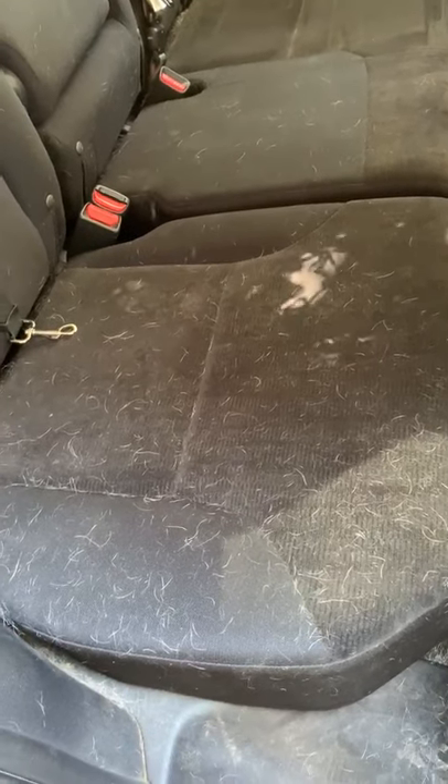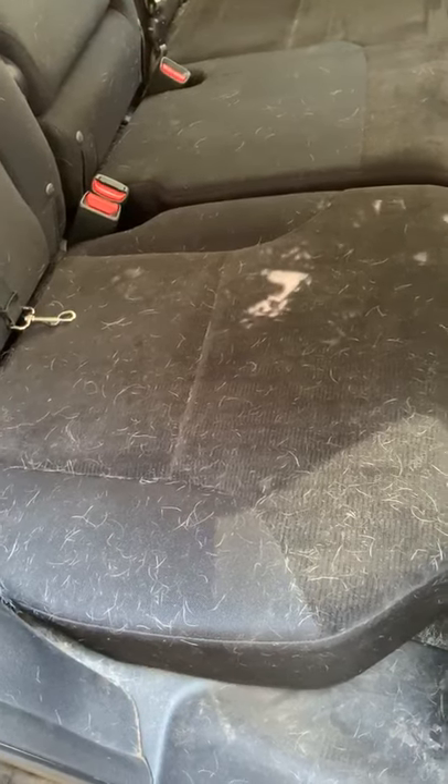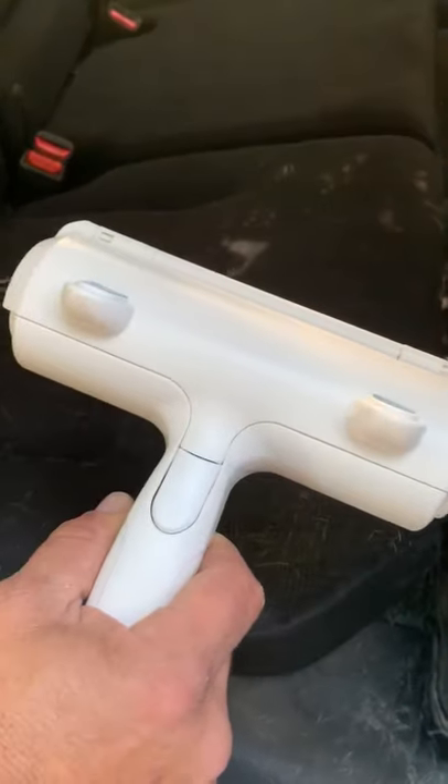We have two pugs that I just took a picture of sitting in here, and this is what is left over after all the hair. And here we have the iPet roller, and let's see if it will get all the hair up.